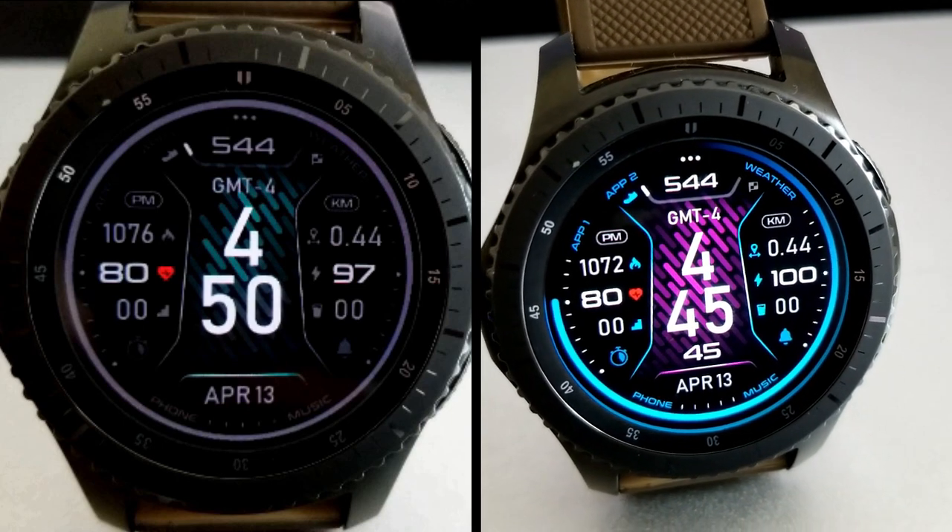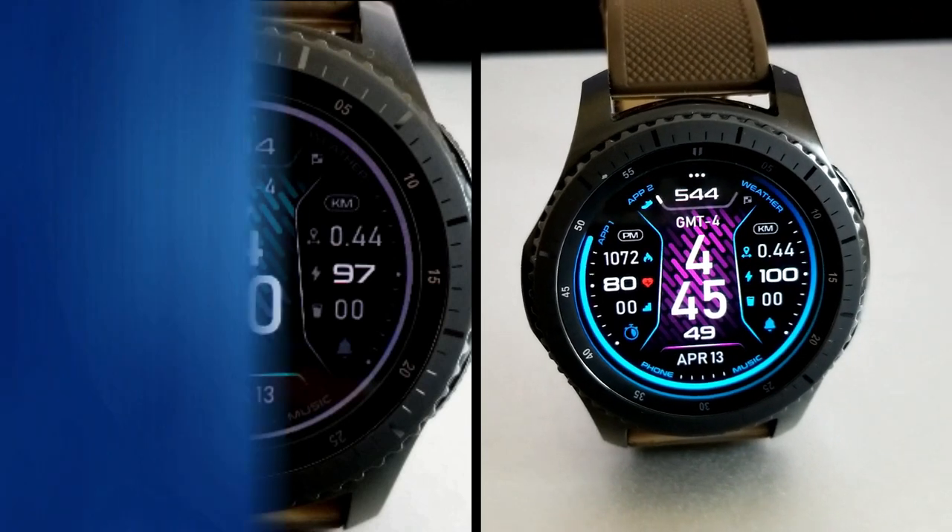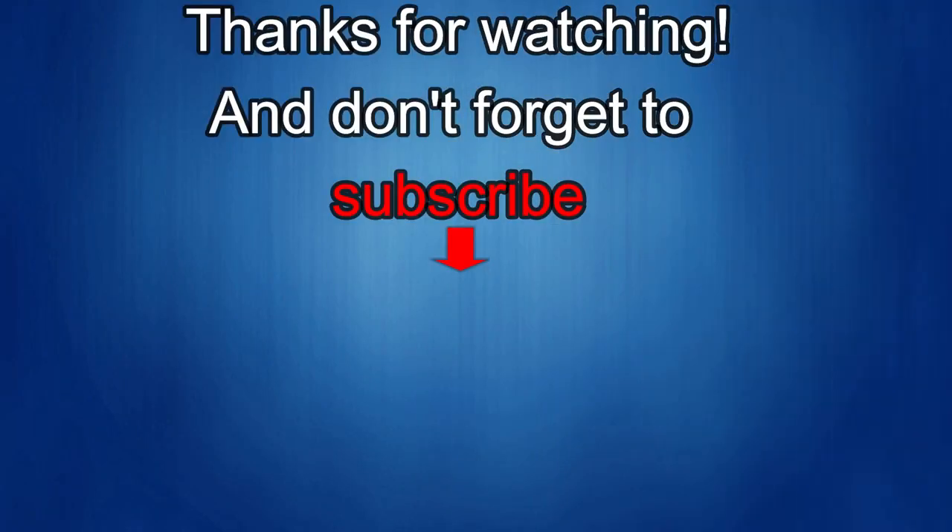Thanks again for watching the review. I hope you all stay safe out there and I will catch you in the next video. If you liked it, show us some love with a thumbs up, subscribe to the channel, and share the video with your friends. With your support it really helps me keep the channel going so I can continue to offer you guys discounts, giveaways, and fresh content. Until then, take care!